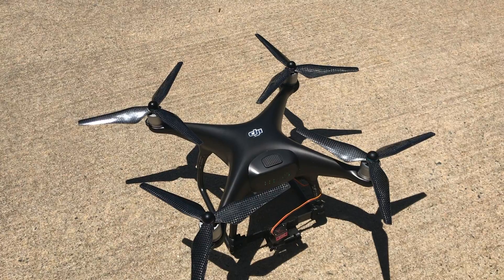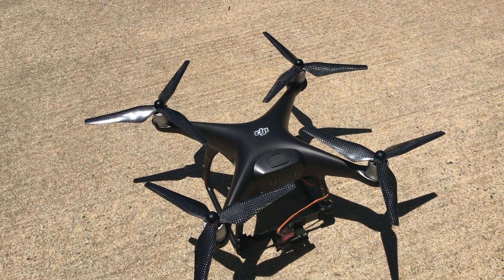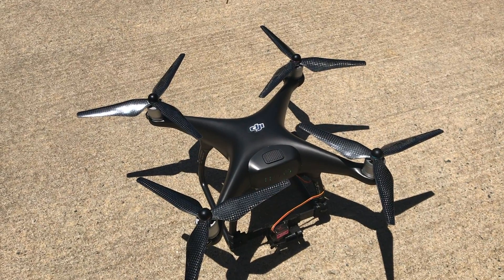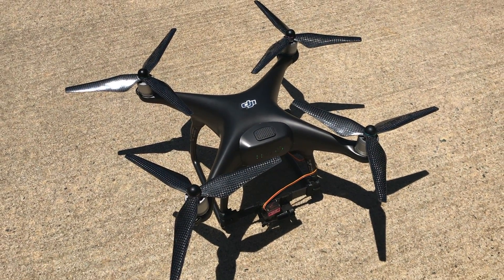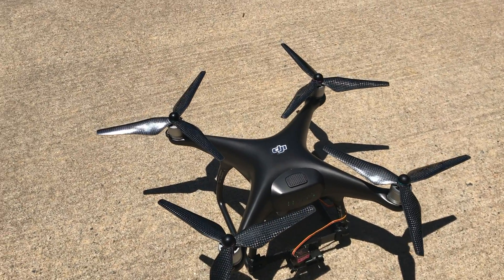Now that we have the props in place, it's time to take off and see what kind of effect these props have on this Phantom. So let's go.